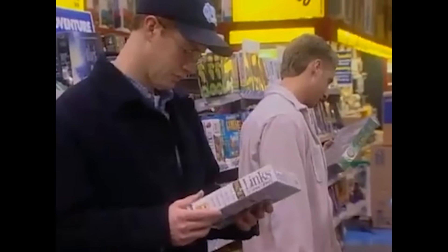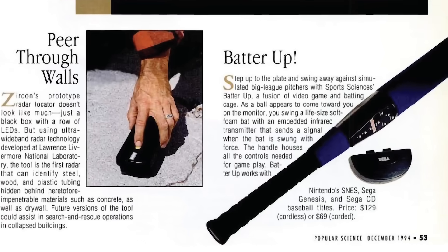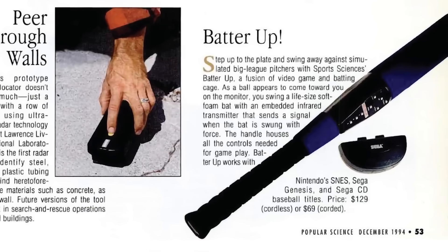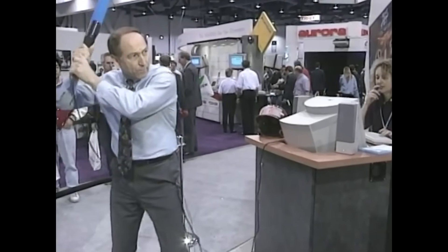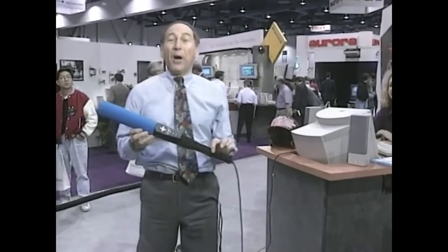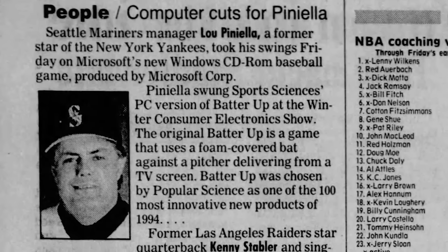After the Batter Up Bat's release, Sports Sciences' sales increased — fourth quarter sales were up two-thirds compared to the previous quarter, and their products were now in over 4,000 retail stores. Popular Science magazine even selected the Batter Up Bat as one of their best of what's new technologies for 1994. At the 1995 Winter Consumer Electronics Show, Sports Sciences introduced a PC version of the Batter Up Bat, demonstrated by Seattle Mariners manager Lou Piniella. It seemed like things were turning around, but behind closed doors, all was not well.